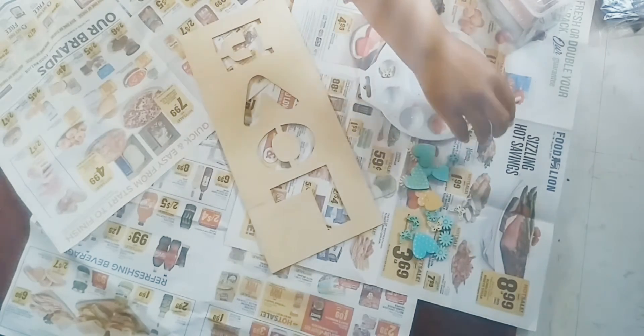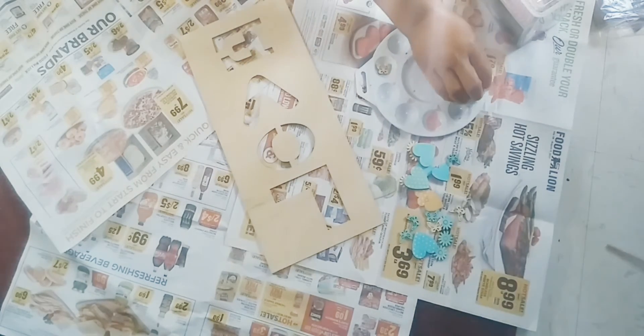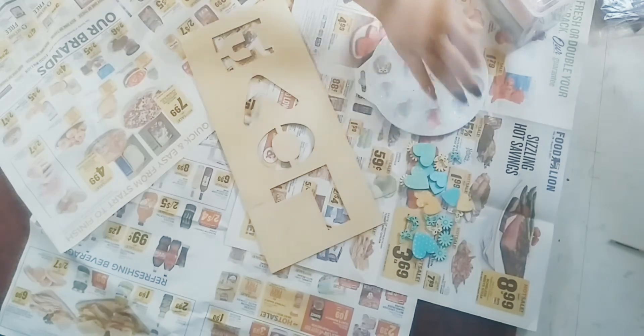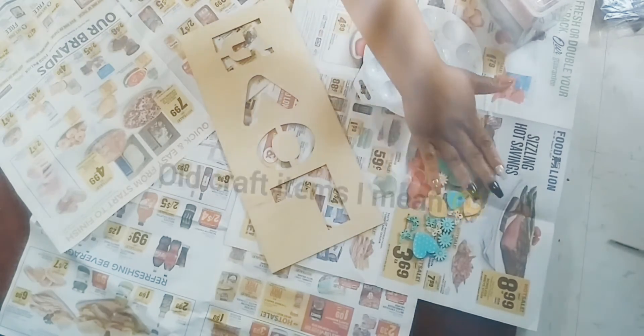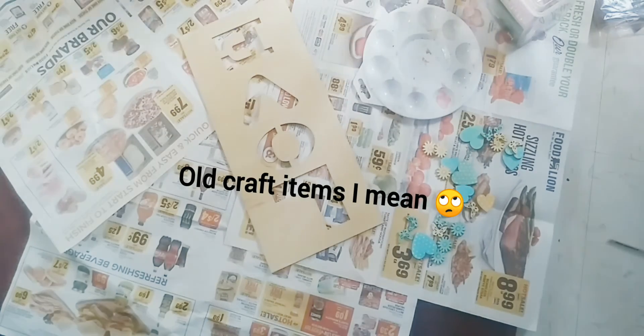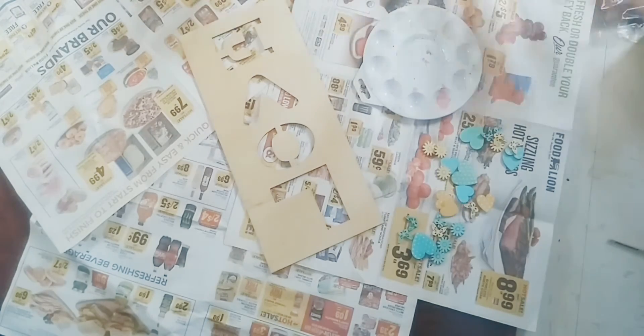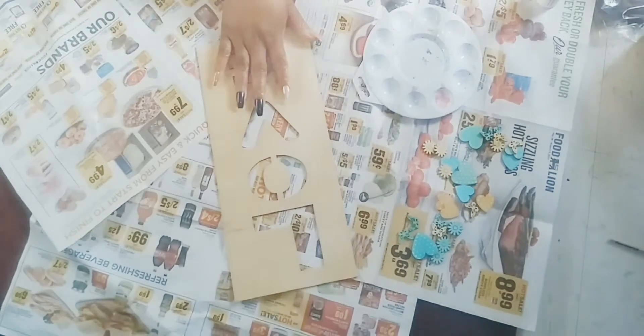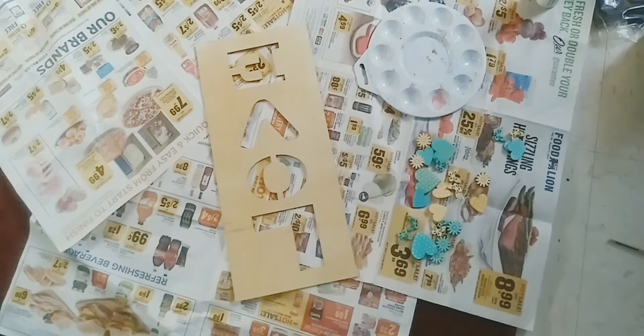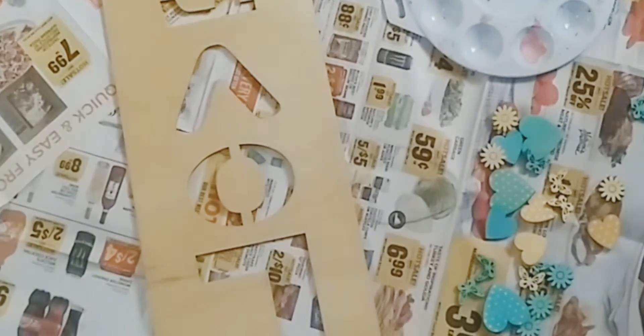Today, I am going to use some old crafts that I have — that I've had sitting around the house — and I want to use them up and see what I come up with. I just bought this not too long ago, but I've had these for about three years and I've never done anything with them.